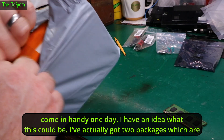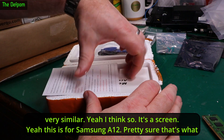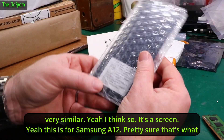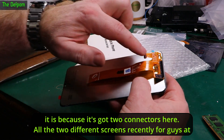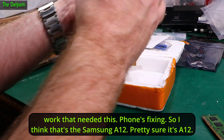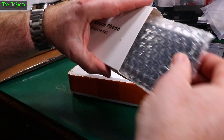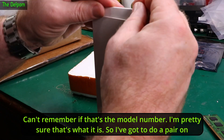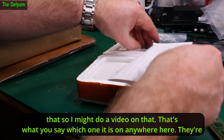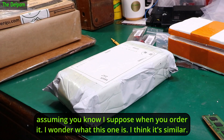I've actually got two packages which are very similar. It's a screen — this is for a Samsung A12. Pretty sure that's what it is because it's got two connectors here. I ordered two different screens recently for guys at work that needed their phones fixing. So I think that's the Samsung A12. I can't get the exact number but I'm pretty sure that's what it is, so I've got to do a repair on that. I might do a video on it.